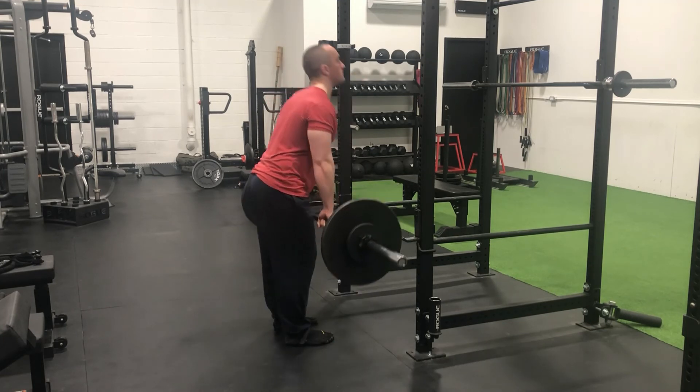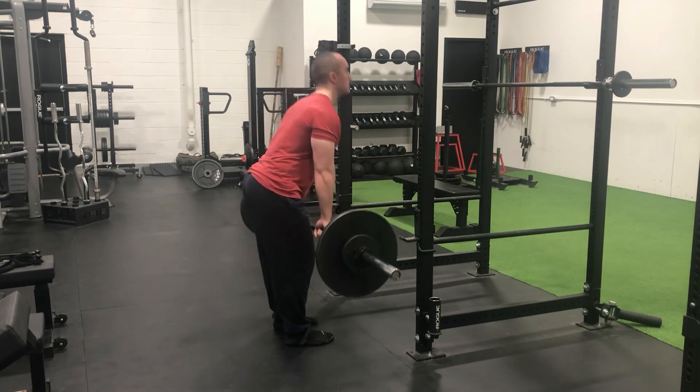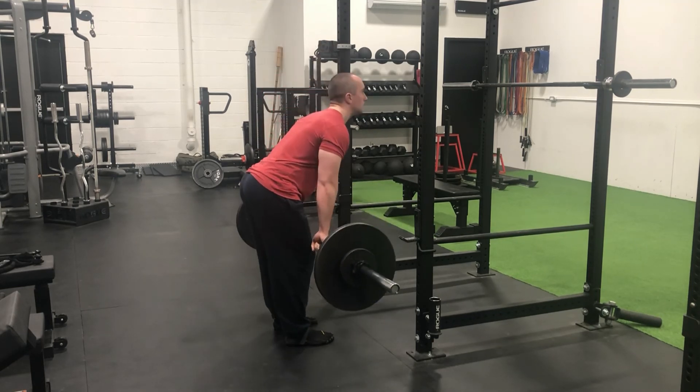I'd have to double check my training history, but if it's not it's close — so win-win-win there. Everything else was just icing on the cake: some bell squat pull throughs and some high-rep dumbbell deadlifts, and that was a wrap. Certainly a successful week and I feel strong.